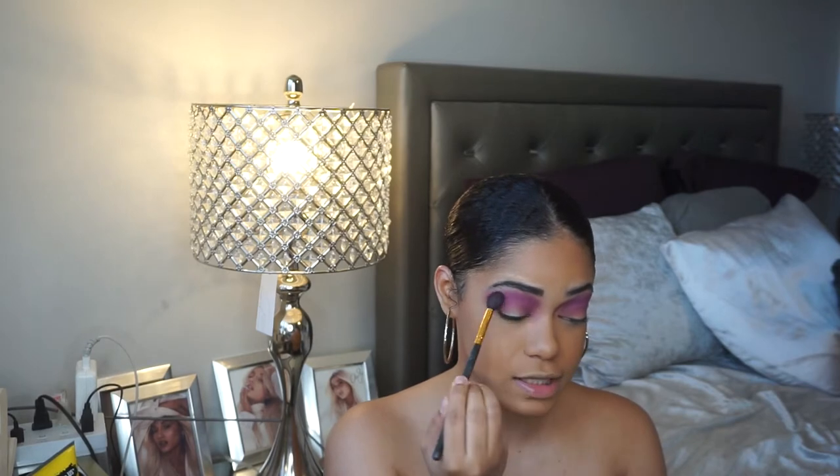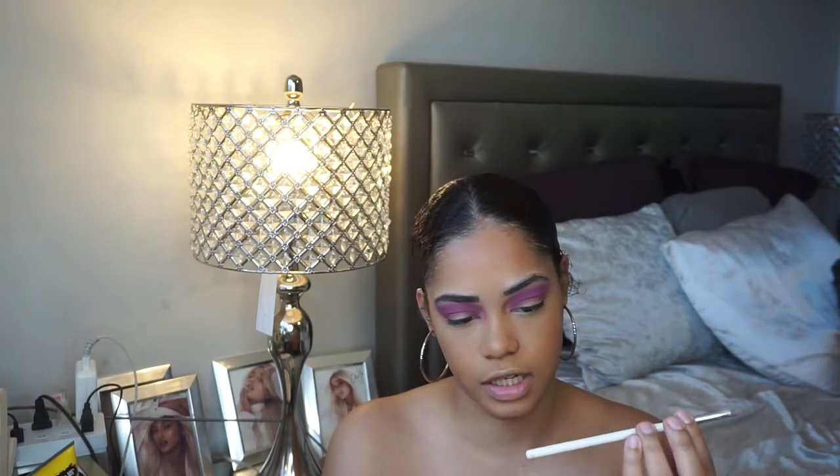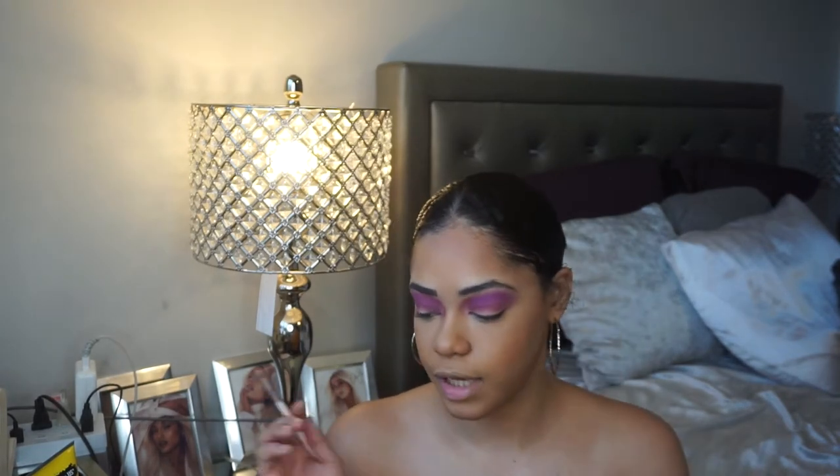For some reason this look is reminding me of Shego when it comes to the green, so I'm kind of excited about that. Before applying the green, I'm going to take a small tapered brush — the Morphe x Jaclyn Hill JH39 — and I'm going to take some concealer, my e.l.f. Camo Concealer in shade Medium Neutral, and carve out the lid where I want to put the green, because I want it to be really precise.